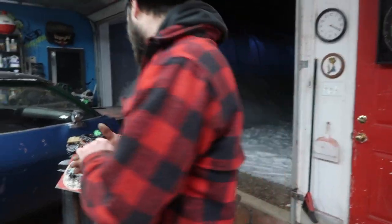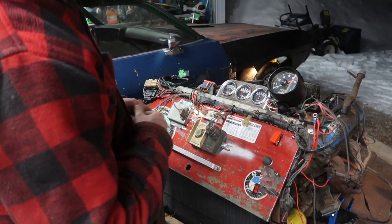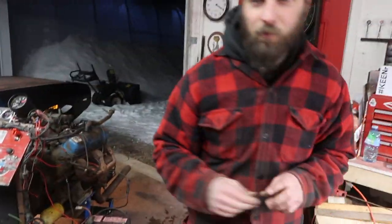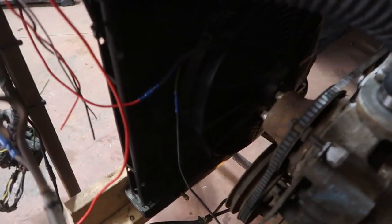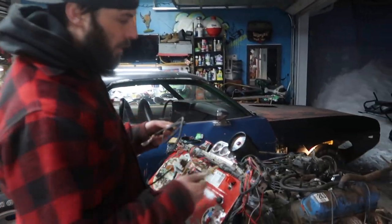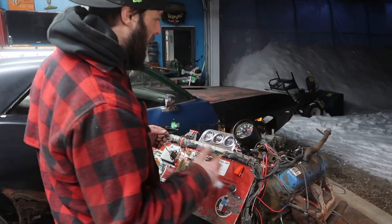Okay, so next step — once we flip this ignition switch, it's going to put power to our relay and put power to our engine. Once I do that, I can check the fan. Let's just try the fan first. We've got 12 volts. You can see the electric fan running. So we have ignition, we have power. Pretty confident that the starter is going to turn over. Let's hit the ignition and see if the engine spins over.